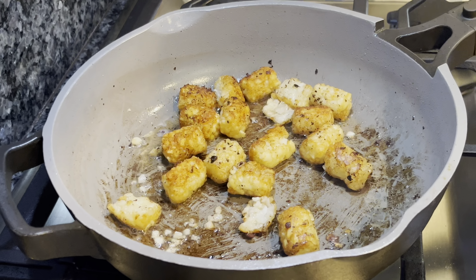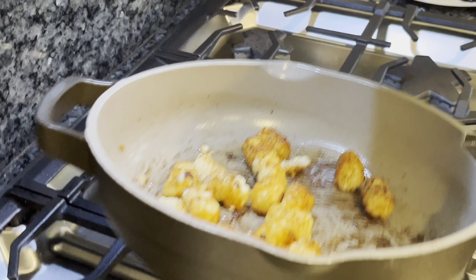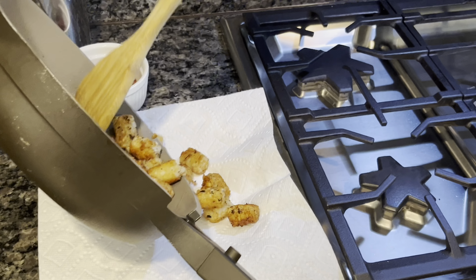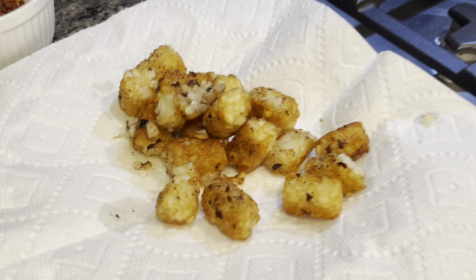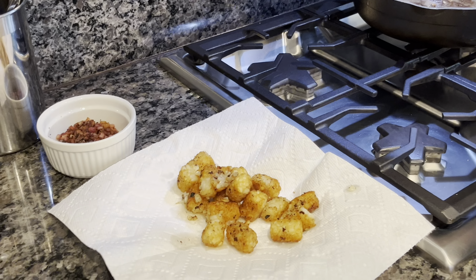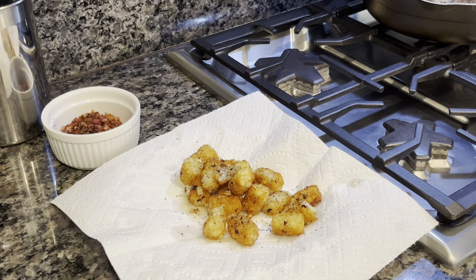Our tater tots are done — we cooked them another two or three minutes after rolling and flipping them. Take them out and put them on a paper towel. Save a little bit of that pancetta grease that's left behind. While these are still hot, add a little bit of salt — not much, since there's already salt from the pancetta and cheese. Just a tad of salt and a little bit of pepper as well. Those are ready to go.